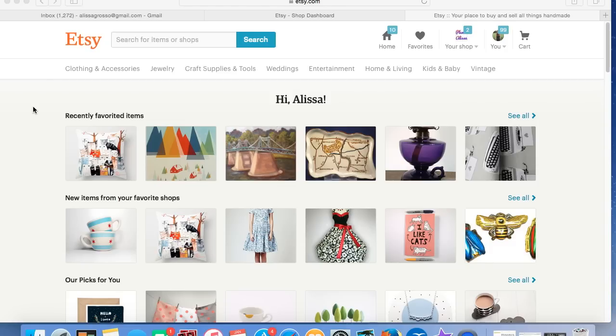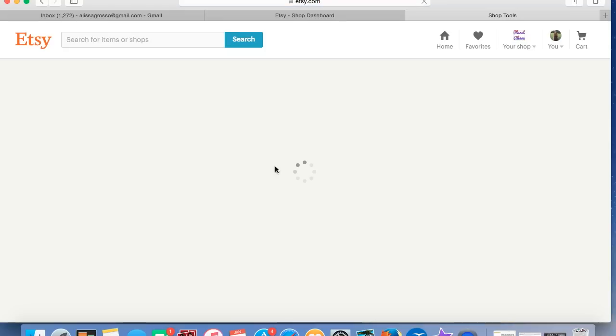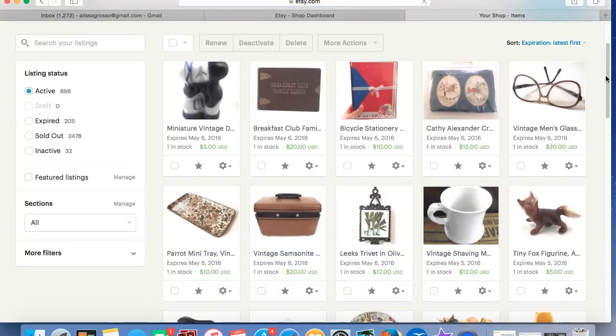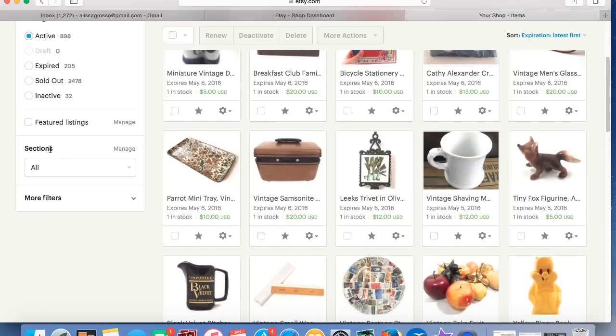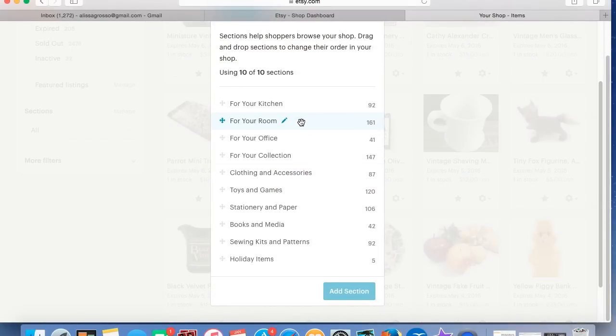So this is how to set up the sale. We're going to go into Etsy and we're actually going to go into our shop sections. You're allowed to have 10 shop sections on Etsy and I normally use all 10. So we're going to get to the listings manager here. If we scroll down on the side, it says 'Sections: All' and over here it says 'Manage.' If we hit Manage, we can see all the different shop sections.